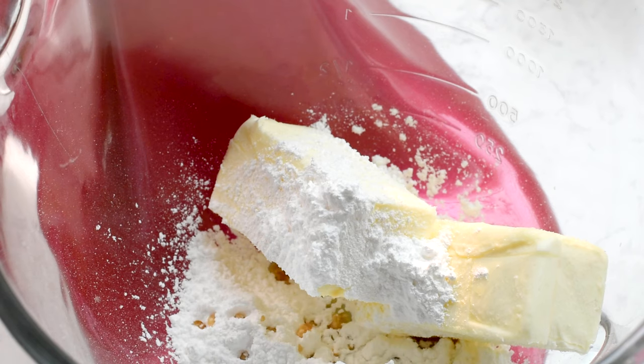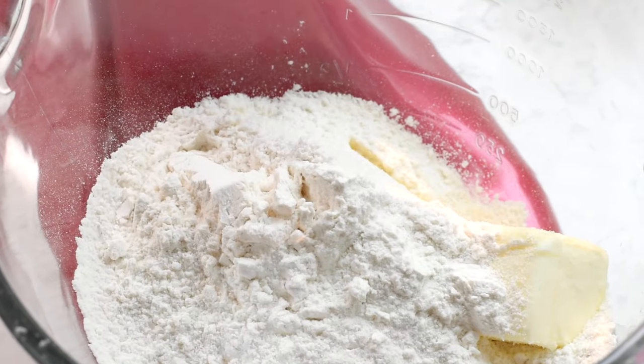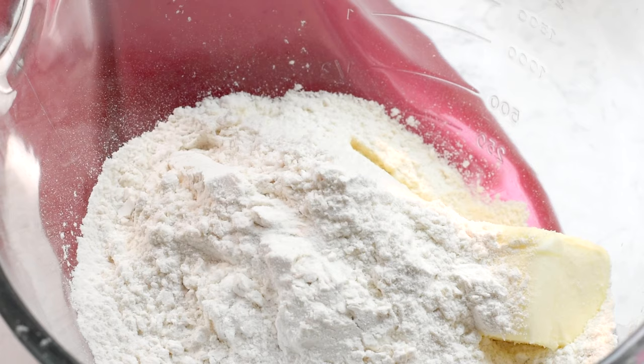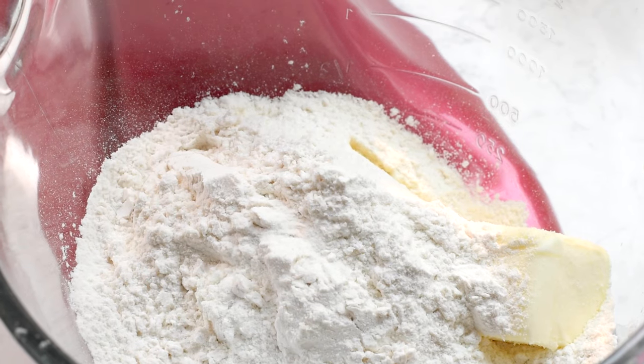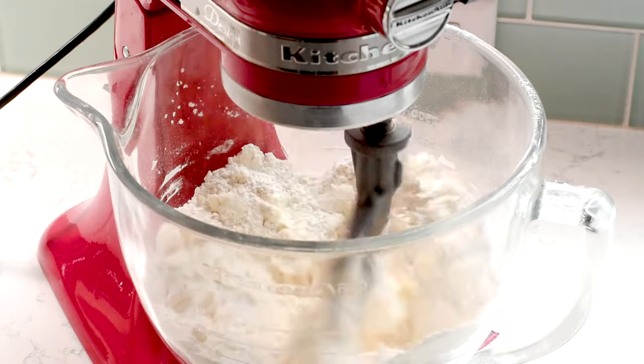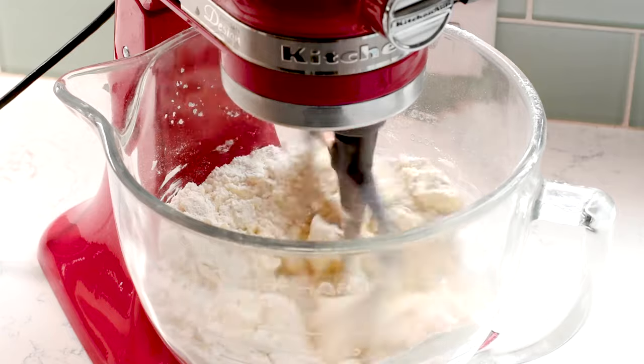You can use a hand or a stand mixer, then add a half cup of powdered sugar, a teaspoon of vanilla, two and a quarter cups of all-purpose flour, and a half teaspoon of salt. You can mix it all together in the mixer when you first start, and let it run until it comes together.